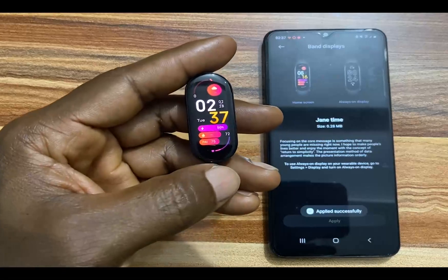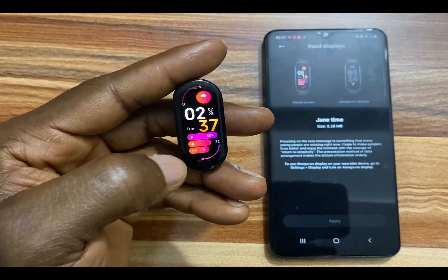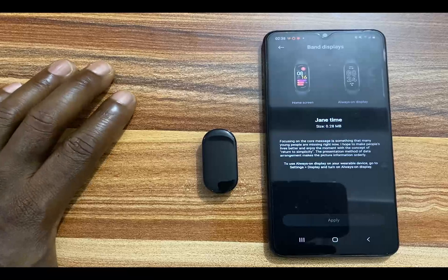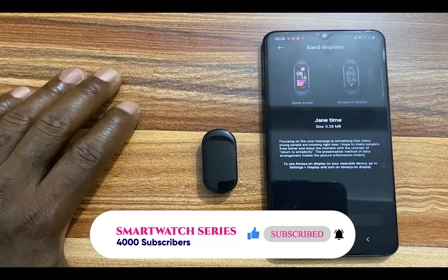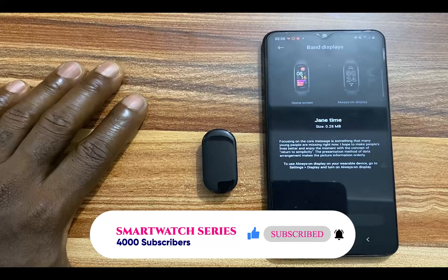Here we go guys — the watch face I selected has now been added to my Mi Band 7. And that is how you can change and add more watch faces to the Mi Band 7. That is it for this video. If you find this video helpful, give me a thumbs up. If you want to subscribe, click on the subscribe button. Until next time, goodbye.